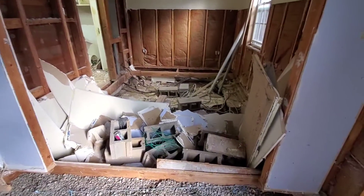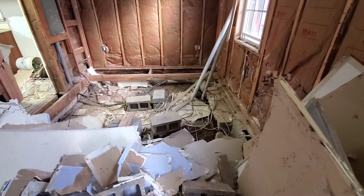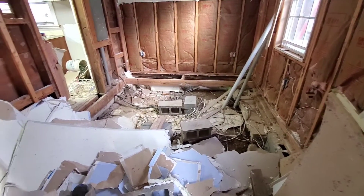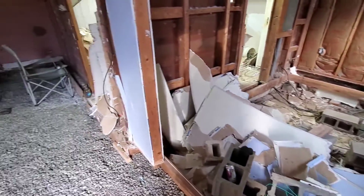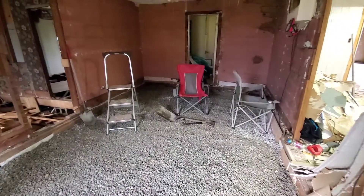It did look like this before — there was dirt and big holes down there. Now we're in concrete in here, so we'll put the hot rod in here.